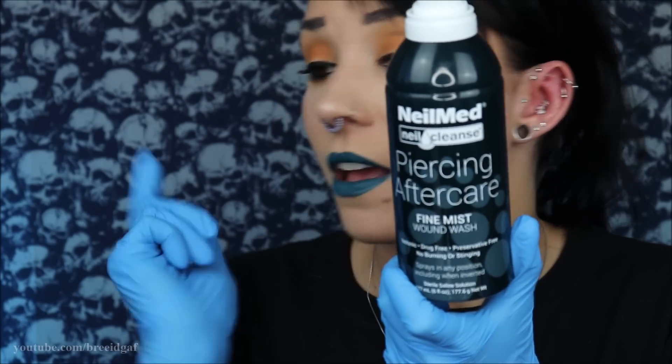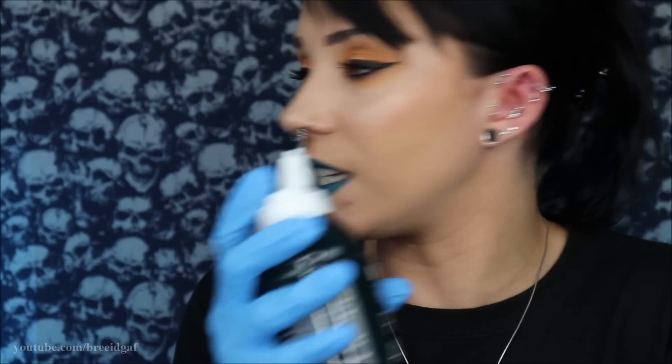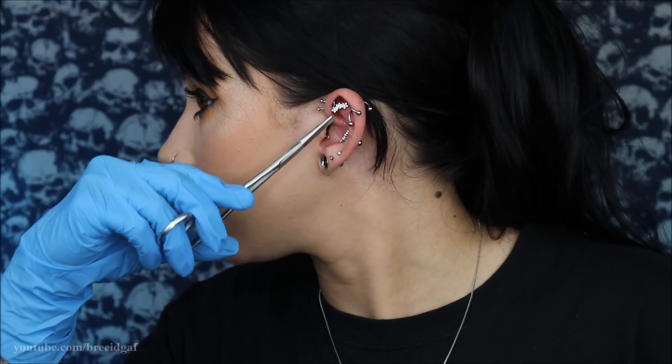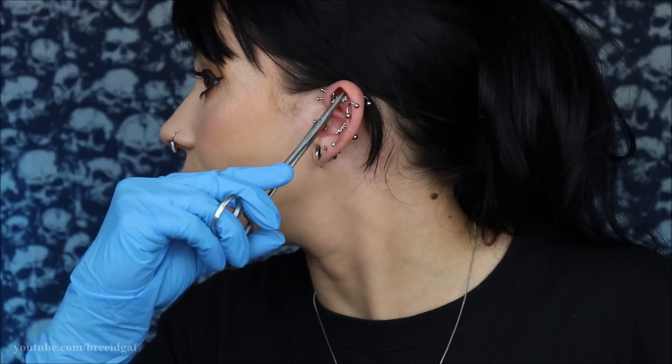Here is what the barbell looks like out of the piercing. I'm going to take my piercing aftercare spray — the NeilMed — it's really convenient and easy to use, and I'll give a couple little spritzes right there. Then I'm going to take the new jewelry on the hemostats and slide it in like that. Oh my gosh, that is so pretty! Pretty much everything from this point is super easy and fast — I got the old jewelry out and the new jewelry in really easily.